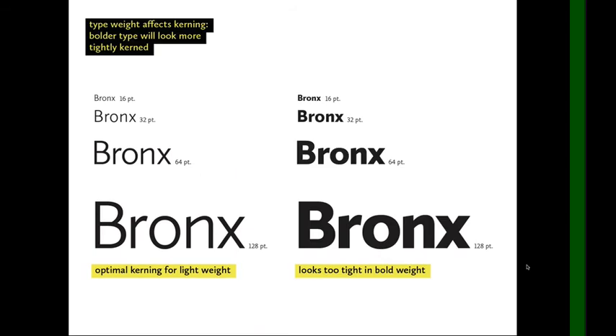In addition to type size, the type weight affects the kerning. Bolder type is going to look more tightly kerned because the strokes are thicker and bolder type often has smaller counter spaces.